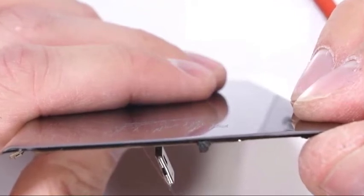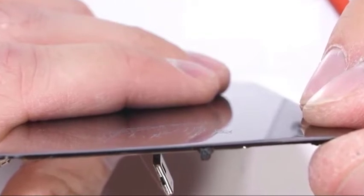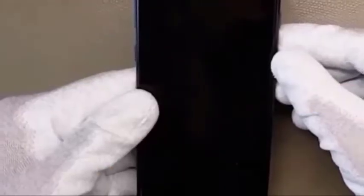Breaking the screen by dropping it or hitting the device with an object is considered misuse, so that automatically voids the standard one-year warranty. Still, repair by Samsung is the best option at this stage.